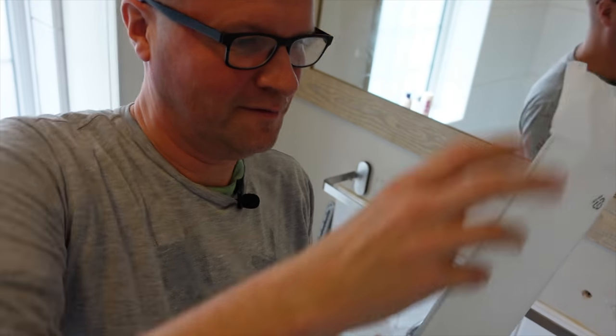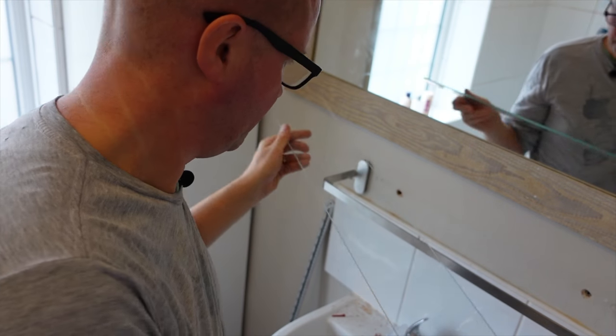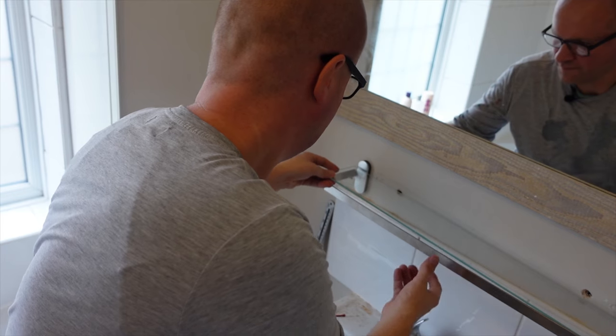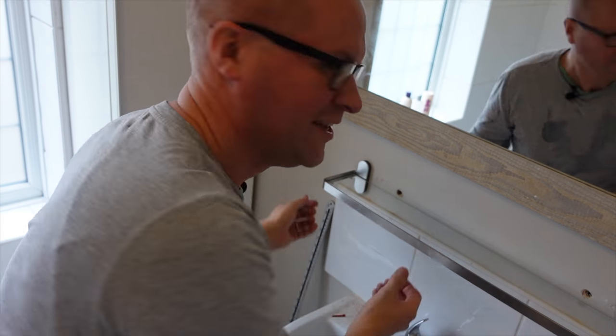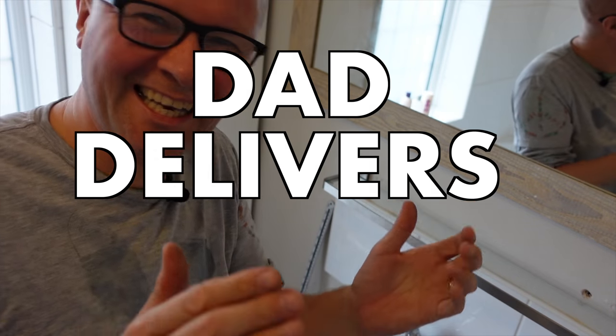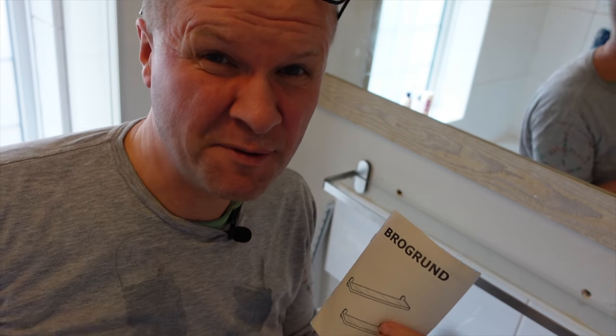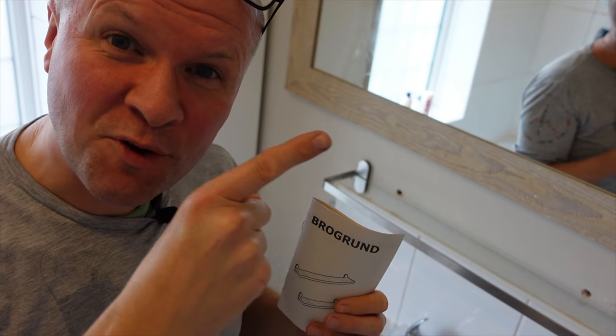So next, while I've still got some battery left, I unwrapped the glass shelf — I'll put the curved side front. And it just sits on the pegs. Yeah baby! We did it! If this video is helping, click the thumbs up button. Say hi in the comments — it'd be great to hear from you. We're trying to get to 1,000 subscribers, so hit the subscribe button, and here is what YouTube thinks you should be watching next!